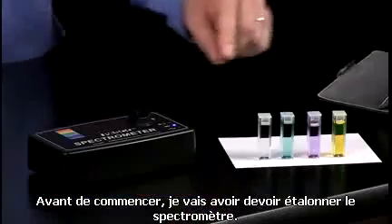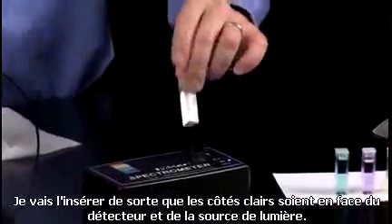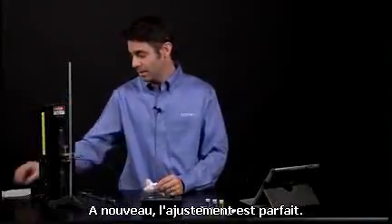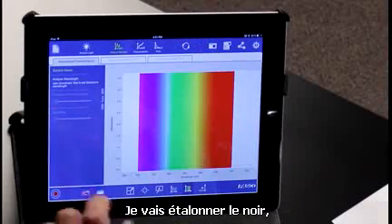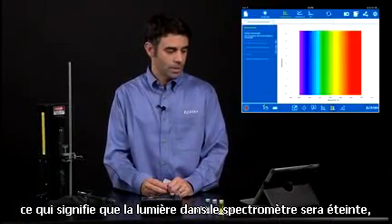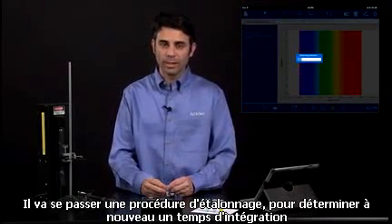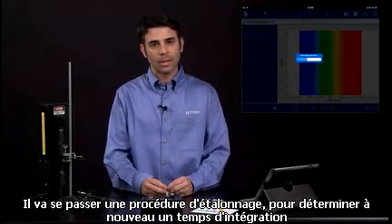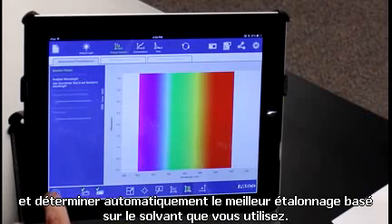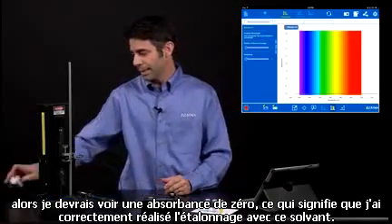Before I do anything, I'm going to need to blank the spectrometer. I'm going to take the cuvette containing my solvent and put it in so that the clear sides are facing the detector and the light source. I'm going to calibrate dark, meaning the light in the spectrometer will be turned off, then calibrate light, meaning the light is now turned on. It'll go through a calibration procedure, determining an integration time and setting the best calibration based on the solvent you have. If I hit Start right now, I should see an absorbance of zero, because I have successfully blanked this solvent.